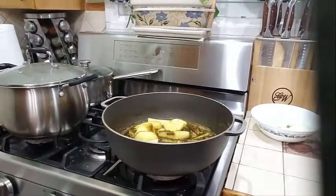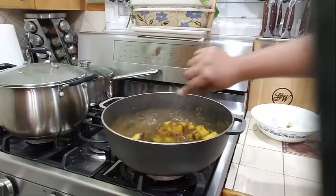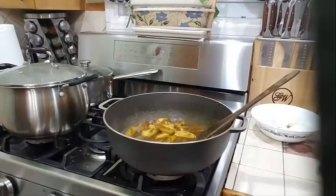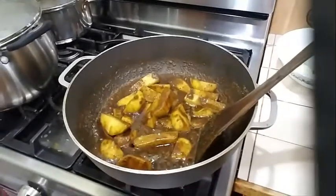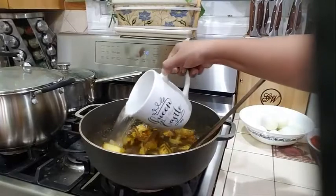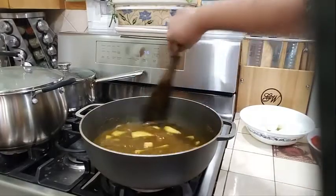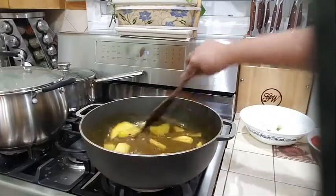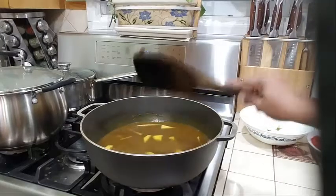Okay, so my curry's been on now for about five minutes. Let's check it out — this is looking so good. What I'm going to do is add one cup of hot water. Let me show you how nicely that is cooking up — look at that curry. You just want your water to be right over your potatoes, about half an inch over. You don't want too much water. Then I'm going to cover my pot.